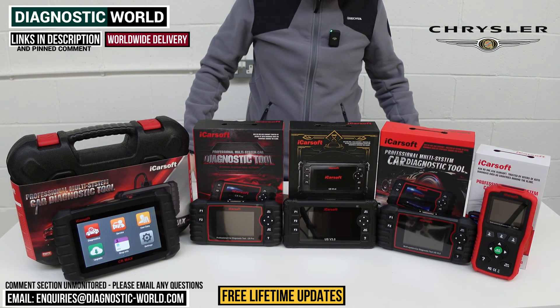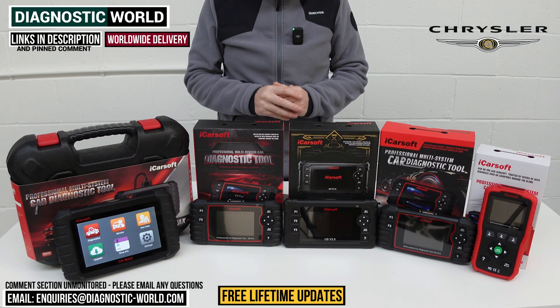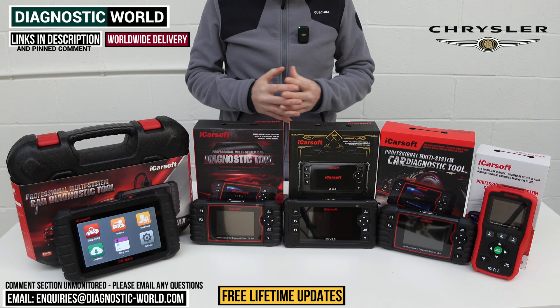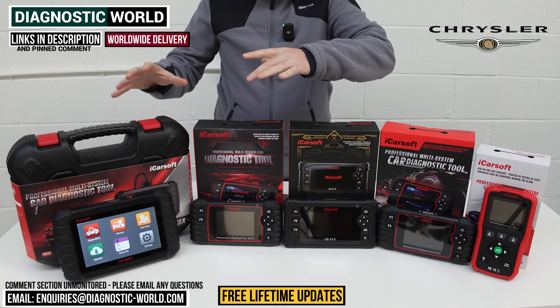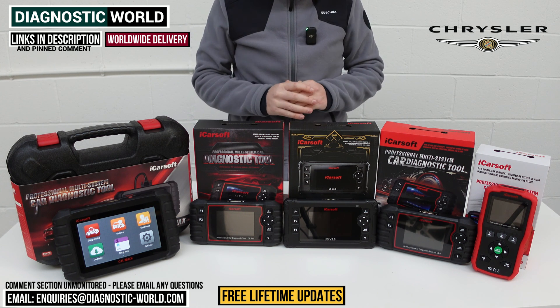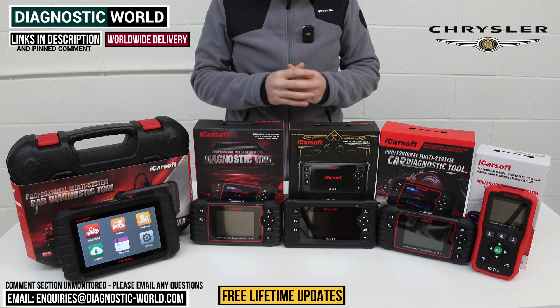Thanks for tuning in guys. In this video we're going to show you the top 5 handheld scan tools for Chrysler vehicles in 2024 and 2025. We'll show you the cheapest through to the most expensive and explain what kind of features and functions each of these tools actually has.